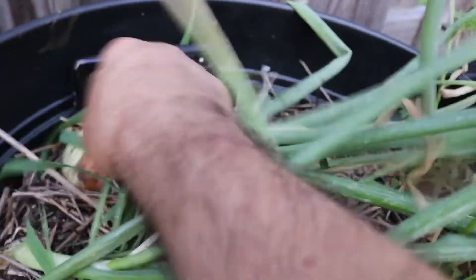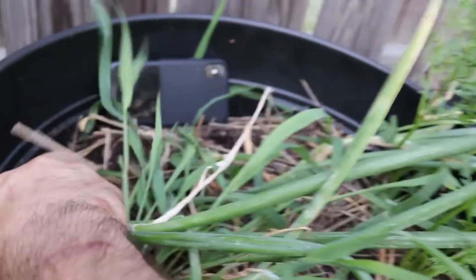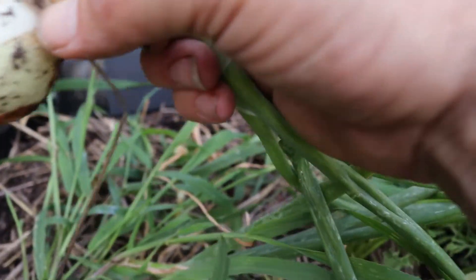These are all pretty much flopping over, so it's time to bring them out. They're not the biggest ones, but we're going to be able to use these in some meals.